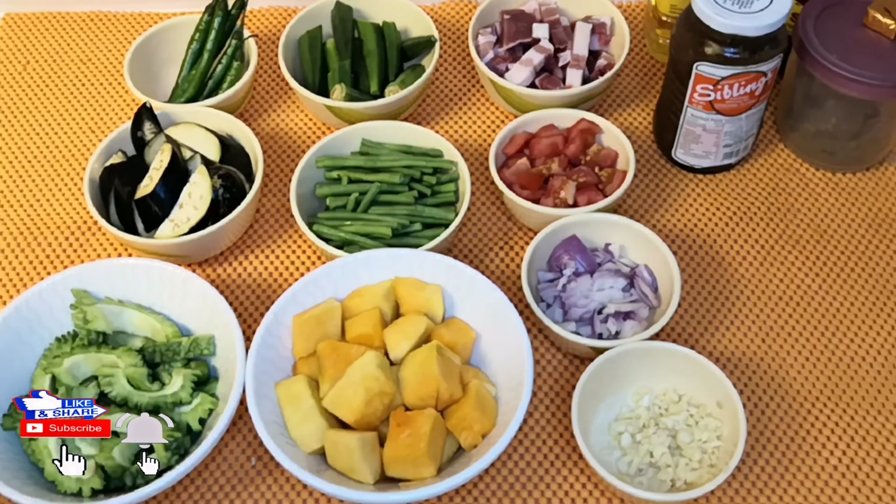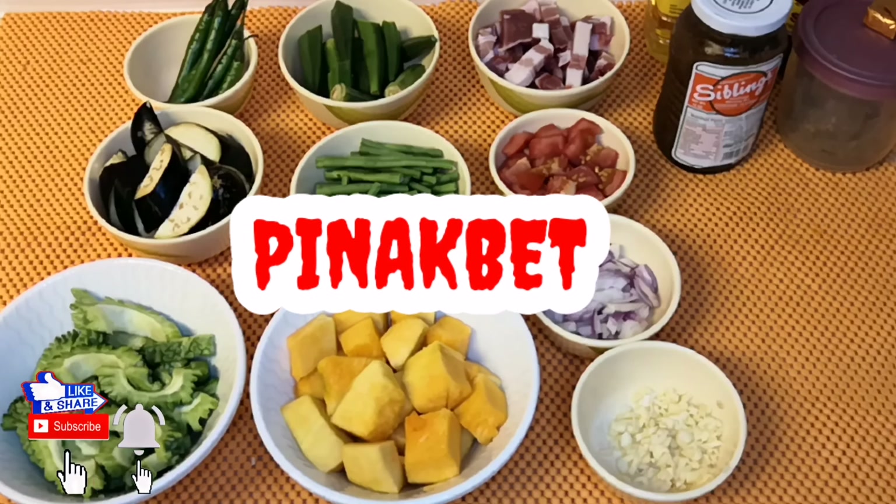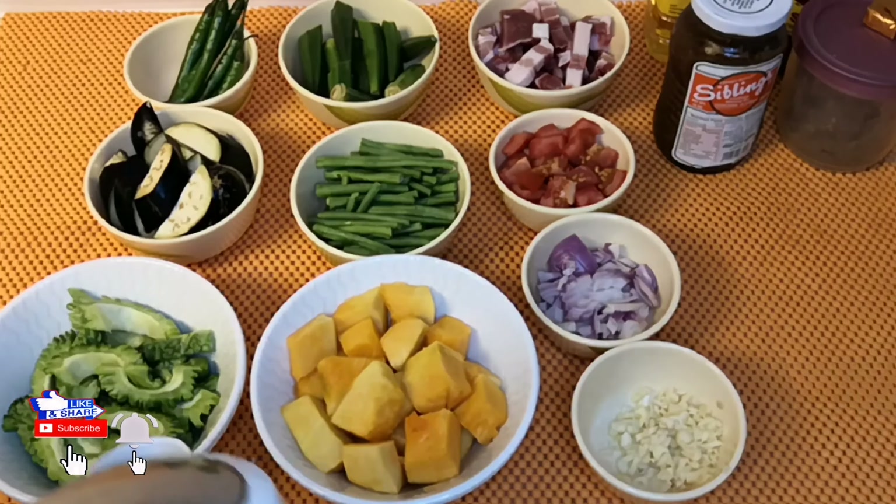This is a good taste for my idol. Now I will share with you the simple recipe of Pakbet. It's a simple recipe for the Filipino.